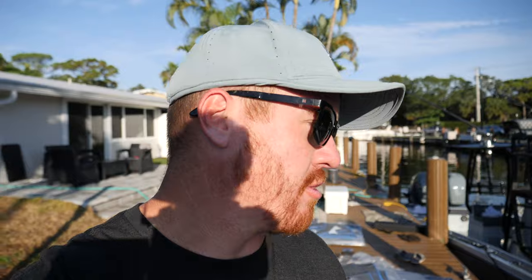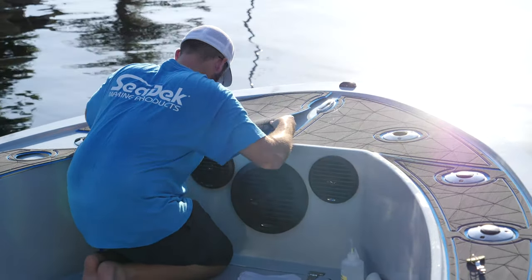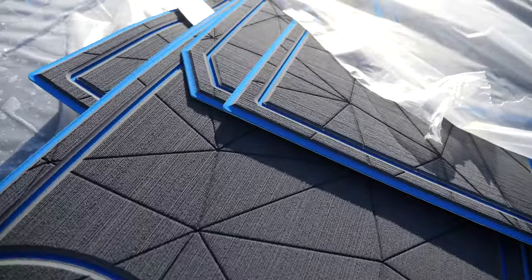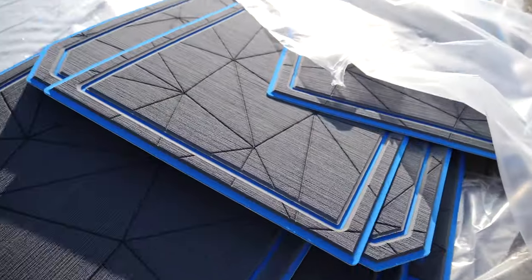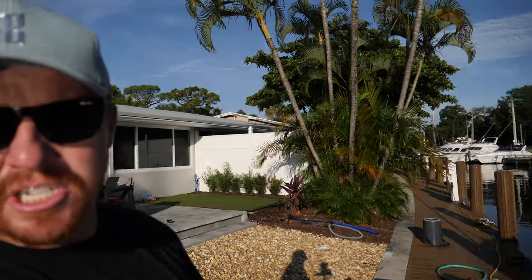The cool thing about the Seadeck is it actually has an adhesive on the back. They get the surface prepped and cleaned, then you're just pulling that adhesive backing off and sticking it right down to the deck. It's a real clean, simple, easy finish — no extra adhesive squirting out. Once it's on there, it's not coming off. You can see this piece right here with the laser design in it, and the routered-out edges with a little pinstripe around the edge, which frames it in for a really finished look.